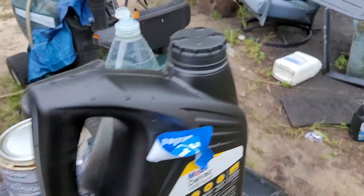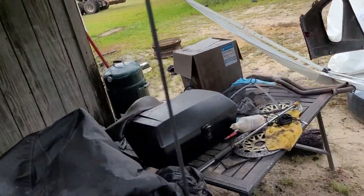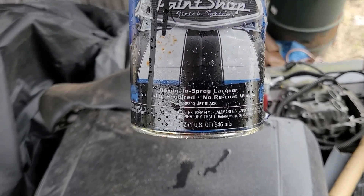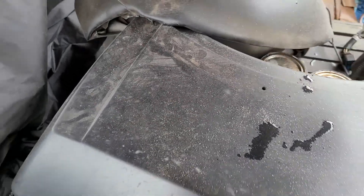I painted it with this — that's the clear. I know I went cheap, but I just wanted shiny black, could've gone with a spray can. That was the clear, this is the paint — jet black — and I used this to clean my gun.